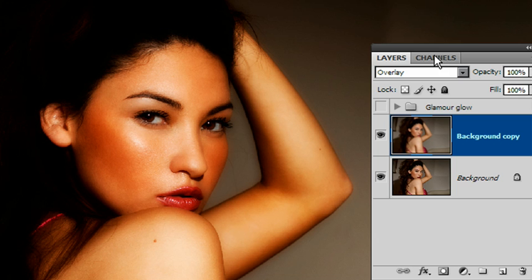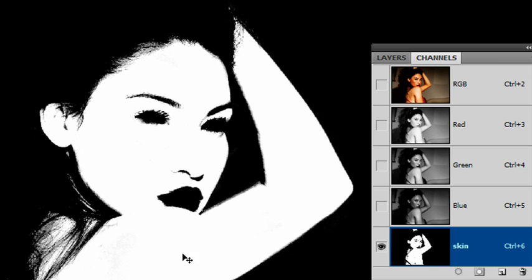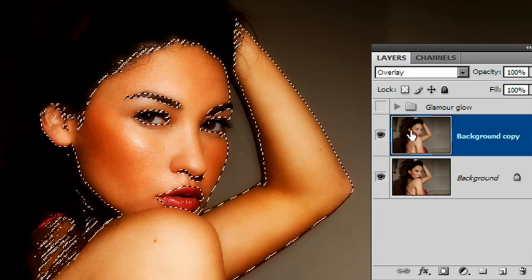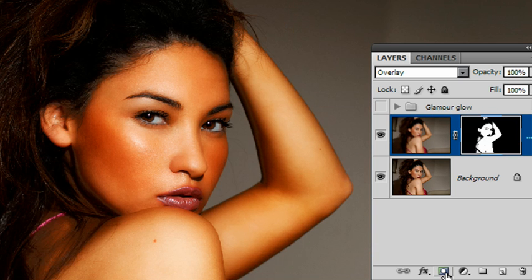The easiest way is to apply a layer mask and simply get rid of the areas you do not want affected by the glamour glow effect. The simple way for me is I've already prepared a mask in my Channels palette which covers only the skin areas I want affected — not the lips, not the shadows around the nose, not the eyes, eyebrows, or hair. I'll control-click on that mask, go back to my RGB combined image, back to my Layers palette, back to my glamour glow layer which has been blurred, and apply a layer mask by clicking the layer mask icon. It now only affects the actual skin area.